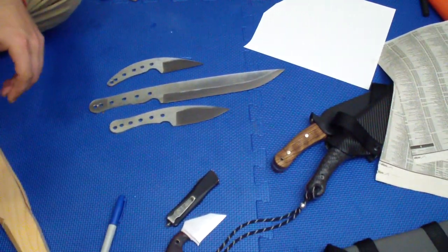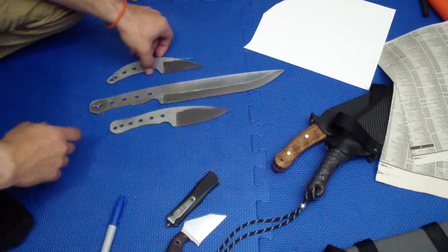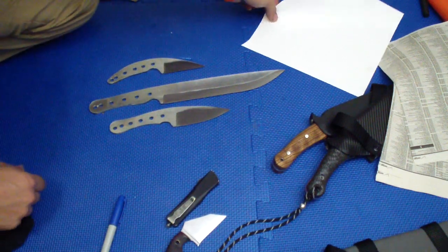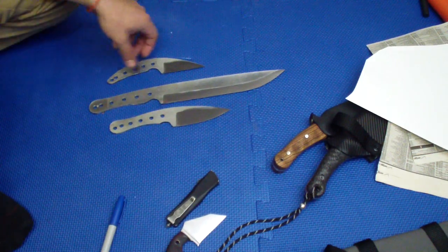Hey guys, how you doing? Got a couple cool new things for you. As you see I ground a couple new blades, so I'm officially ready for the heat treat and that makes it a nice amount.